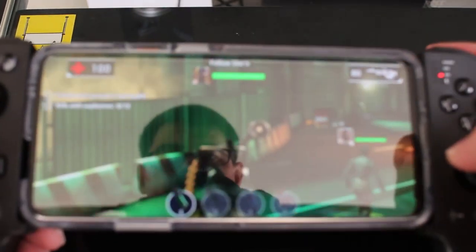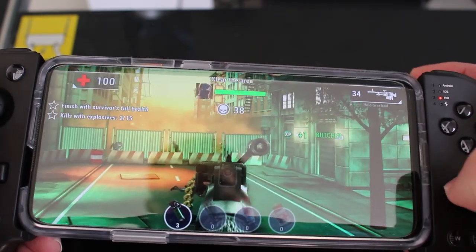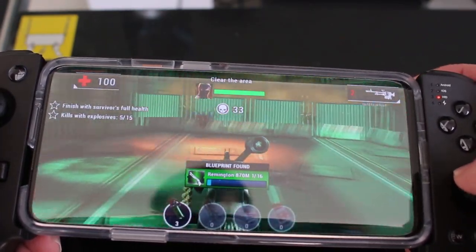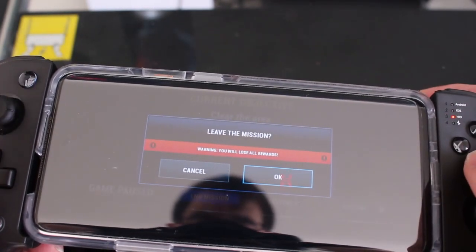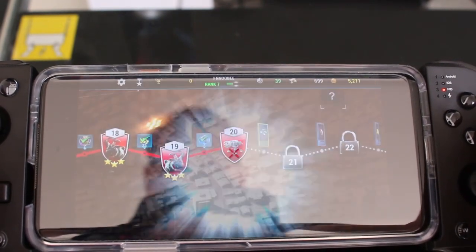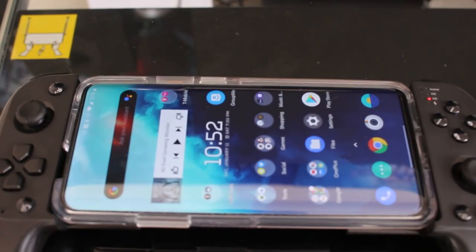For native Bluetooth controllers in first-person shooters, I did have to map the trigger buttons — but otherwise everything is just recognized. Using the trigger buttons, everything works and aiming works well. So that works really nicely. What about games that don't support native Bluetooth controllers? Well, this controller has you covered with that too.